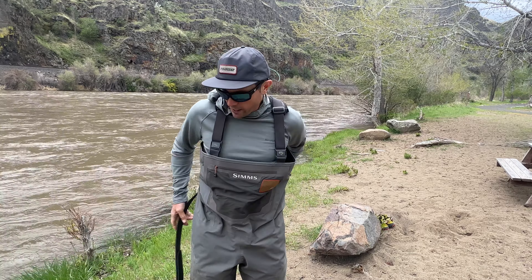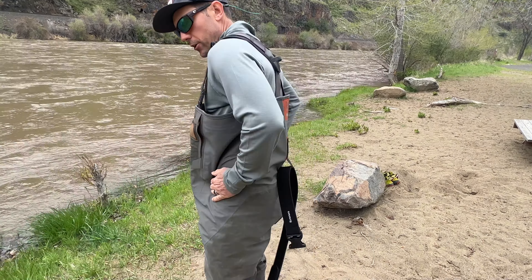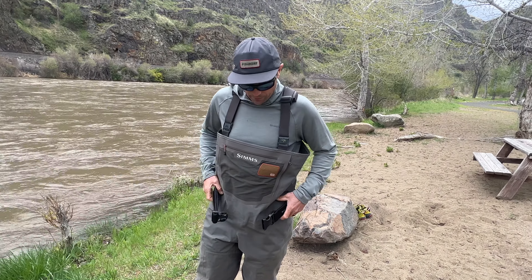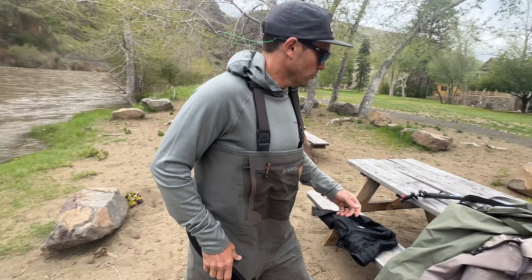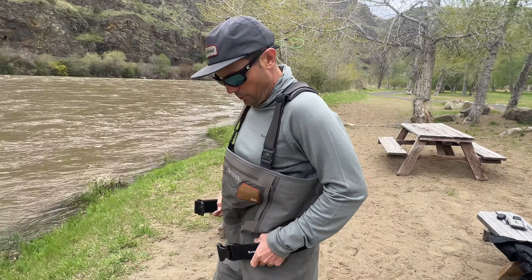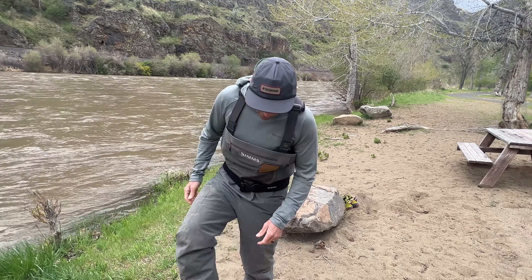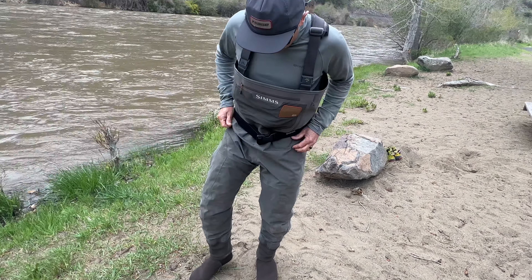This is not the original wading belt, which brings up another thing I would change. At this price point and weight — it's not an ultralight wader — I'd say a couple more wading belt loops right here would keep the belt more in place and you'd be less likely to lose it. Somewhere along the way I lost my wading belt. The G4 wader, which I'll review in a bit, does have those extra belt loops on the side, which I think would be appreciated.